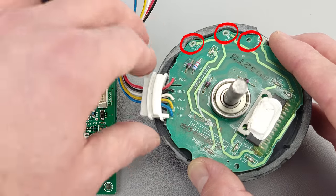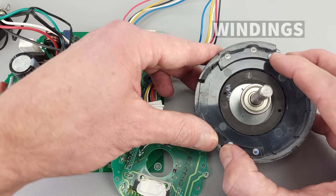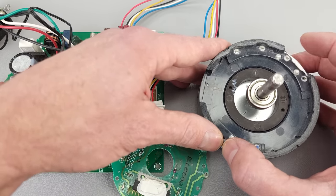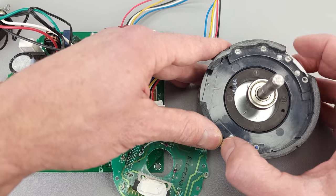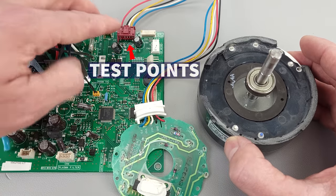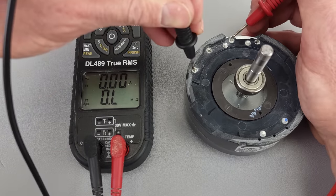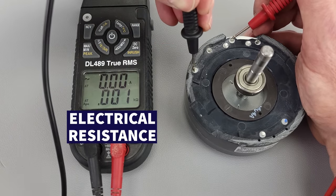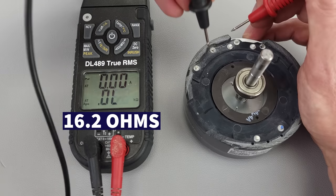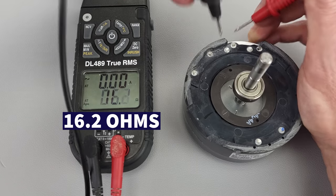Up here where you have your three connections, you have your three windings — these are the windings to the three-phase wound brushless DC fan motor. We're going to check our resistance values between these pairs. This is not something you can do in the field while troubleshooting. To prove that this is a three-phase wound brushless DC fan motor, we measure electrical resistance across each pair. You see 16.2 ohms. These pairs should all match — and so you get 16.2 there, and 16.2 there.